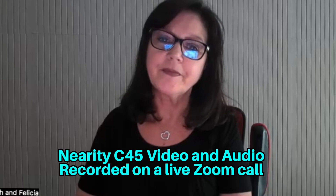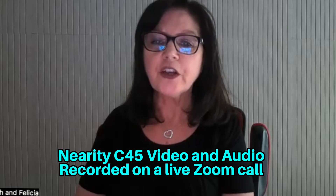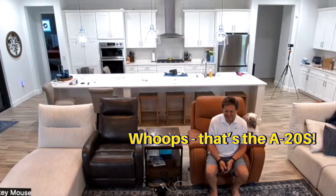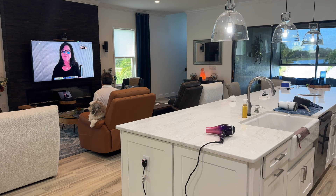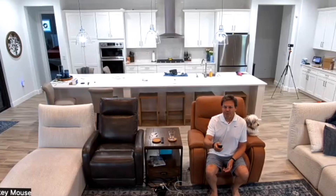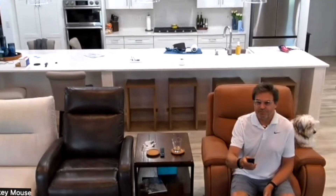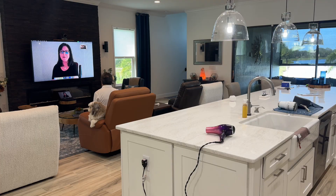Using the Nearity C45, the audio sounds good and clear. The other reviewer is on the C20S, which has incredible noise reduction. After attempting to zoom in and adjust the camera, the picture looks great — and by panning the camera to the left, the full zoomed-out image is visible. The Nearity audio system is sitting right on the table.